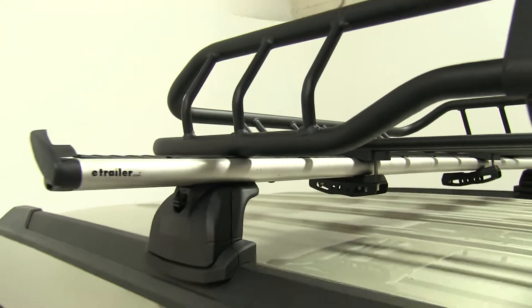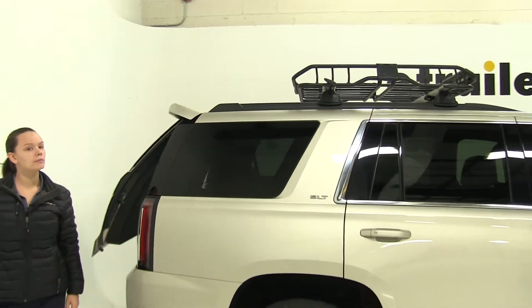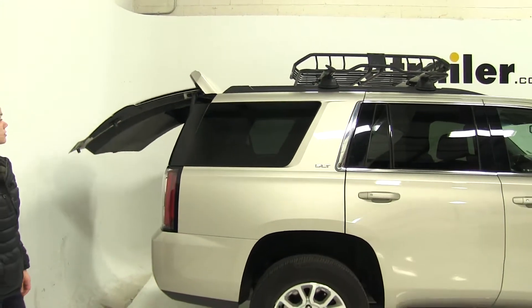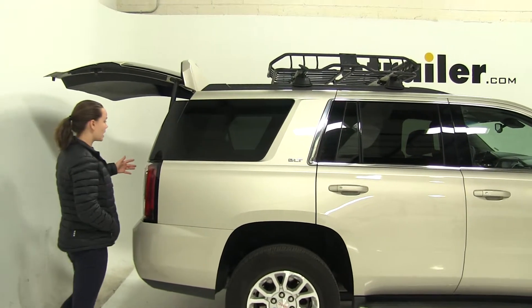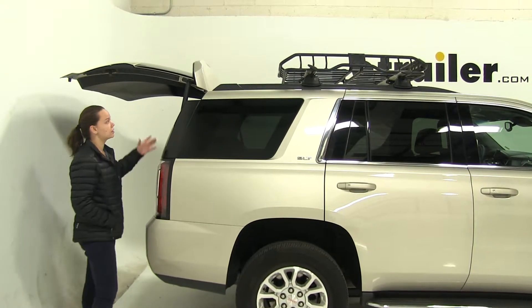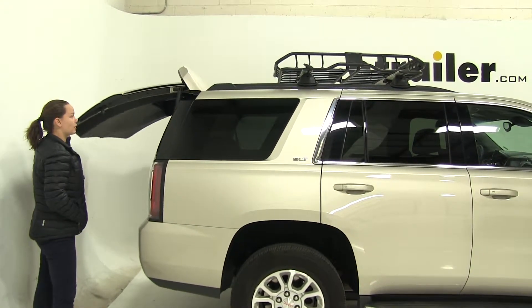With that loaded up, we'll take a look at our hatch clearance real fast — open that up. Because we still will need to gain access into our hatch for other things that we might have here. You're going to see we're going to have enough complete room up at the top, so we won't have to worry about that.